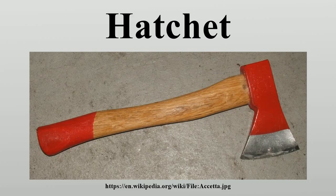Hatchet throwing is increasing in popularity. Burying the hatchet has become a phrase meaning to make peace, due to the Native American tradition of hiding or putting away a tomahawk when a peace agreement was made.